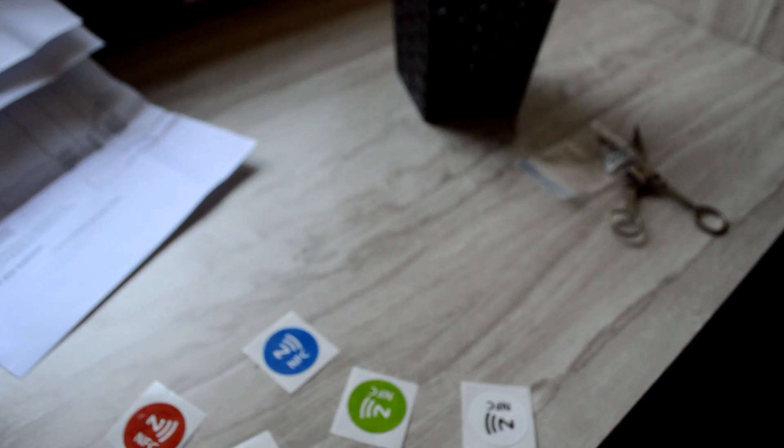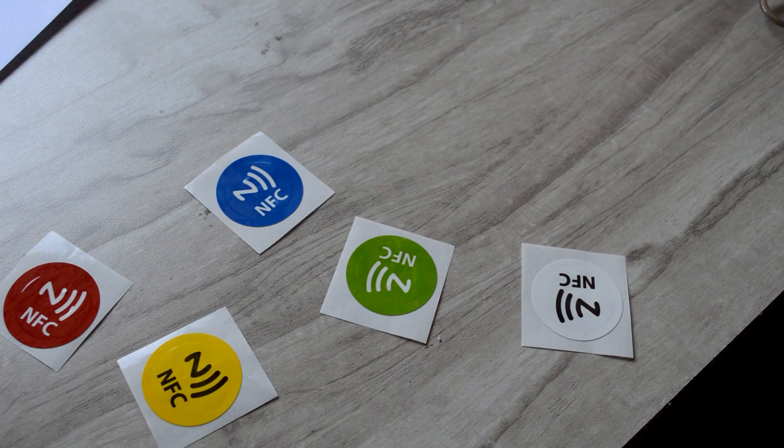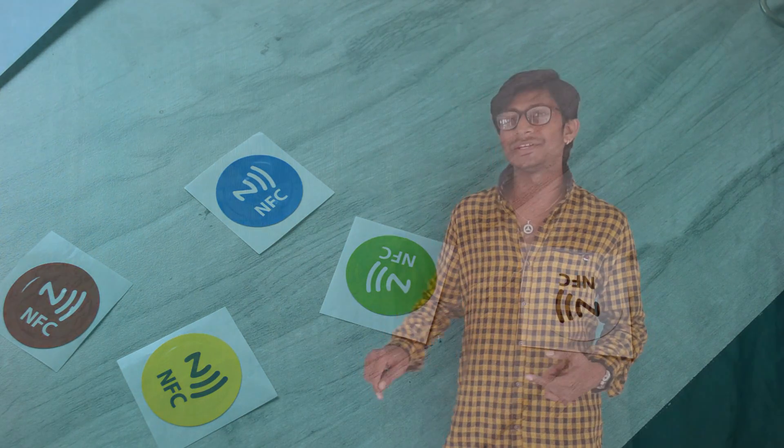First of all, the main ingredient which you will need to make this smart shirt is the NFC tags. Choose the NFC tags which fit in your budget and have enough memory capacity. But don't worry, you need not do research — I already found one which is cheap as well as having enough capacity for all our applications. The link of that tag is given in the description, so hit it and buy it.